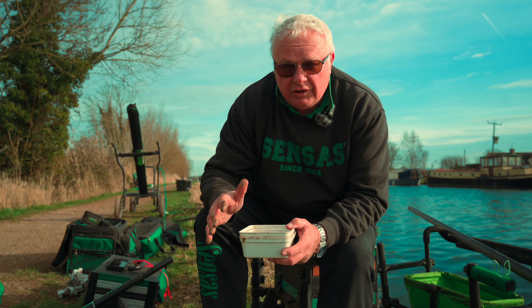As importantly as the joker is the bloodworm. Bloodworm needs to be looked after and that's why I use one of these little bait tubs and riddles. The bloodworm sits on top of the riddle and then that sits in a little tub of water keeping it fresh all the time. As you use it throughout the day you can simply take the riddle out, change the water, drop it back in clean water - keeps it nice and fresh for at least three or four hours.